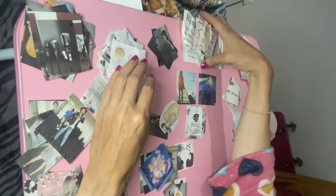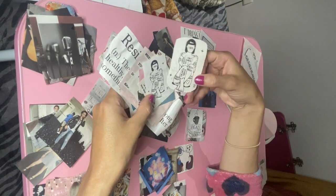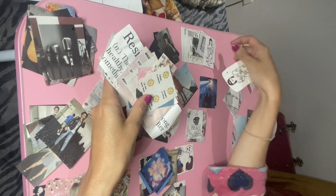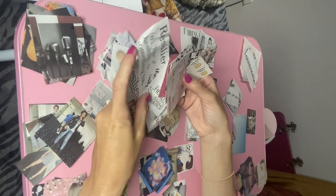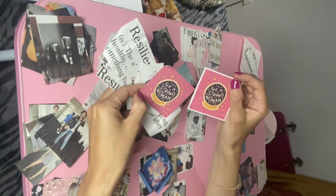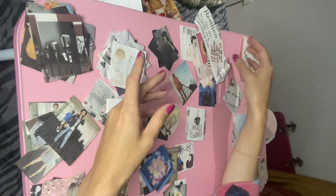I also have a bunch of motivational quotes and sentences. For example, one says 'I am pretty enough, I am talented enough.' For the duplicates, I'm keeping the one in better condition and tossing the damaged copy. I'm going through everything deciding what to keep.